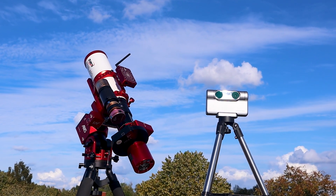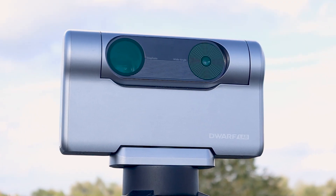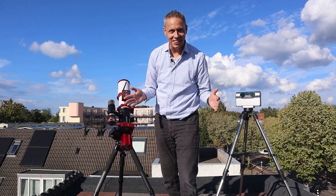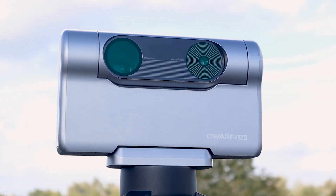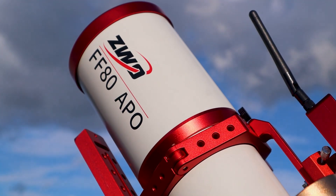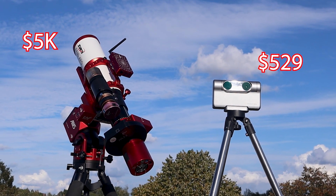In this video I'm putting my little Dwarf 3 smart telescope up against my big trusty astrophotography rig. It's basically a showdown between an affordable smart telescope that fits in your backpack and the other one that costs about 10 times more. So you tell me, is all that gear really worth it?